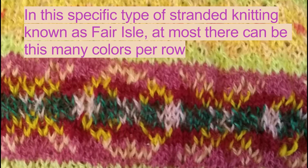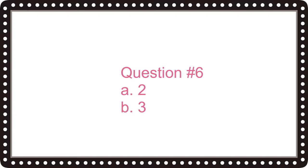In this specific type of stranded knitting known as Fair Isle, at most there can be this many colors per row. Is it A, two, or B, three? The correct answer is two — Fair Isle has at most two colors per row.